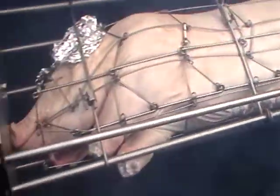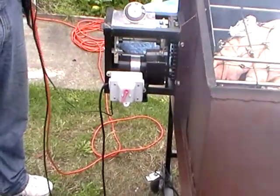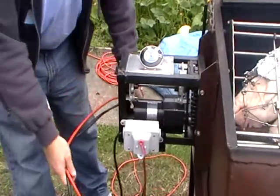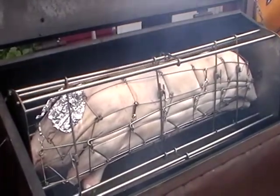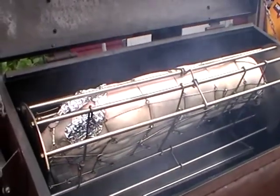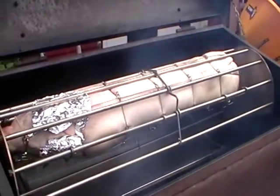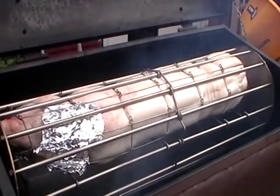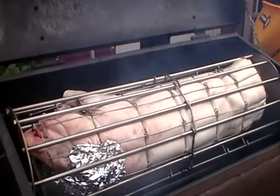We have a pile of coals at each end and we'll be putting the smoke packs on in a little while once we're up to temperature. Really important: run both the fan and the rotisserie — you'll need a receptacle for two cords. The roast is underway. The foil is just protecting the ears so they don't burn off, and now the trick is to bring it up to 350 degrees and maintain it there.